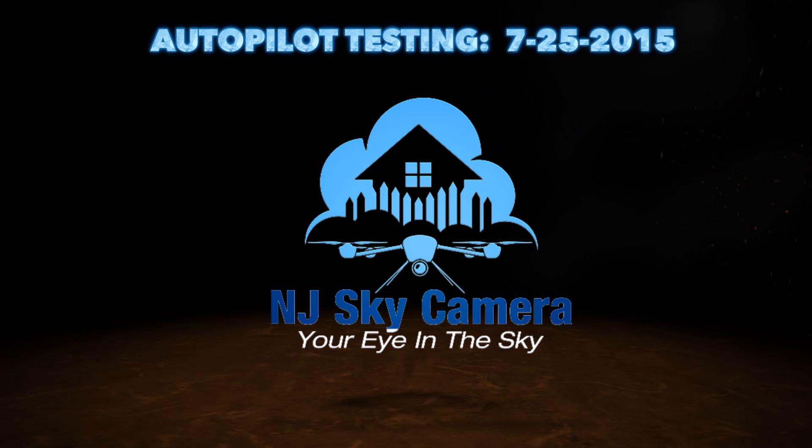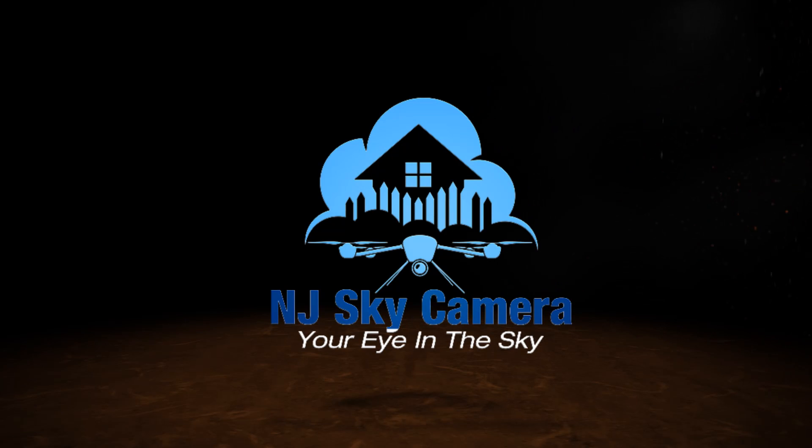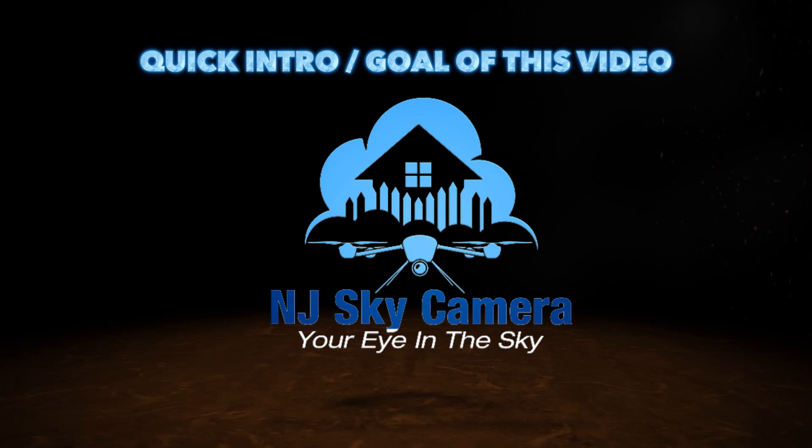I was lucky enough to be chosen as a beta tester for the autopilot product, so I wanted to quickly put together a video. It's not going to be very high quality, but I wanted to show some of the basic features and how well this product works because I'm loving it. I apologize for the slightly boring backdrop — I was on vacation staying in a cheap little motel, so I walked up to the back of this parking lot and tested out some of the features.